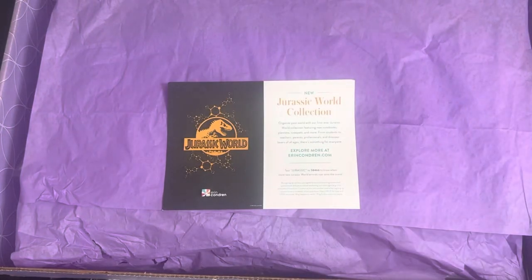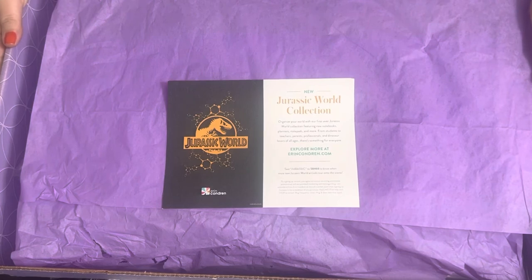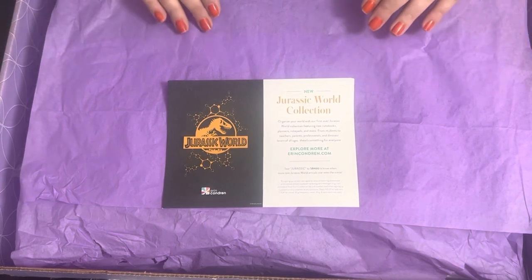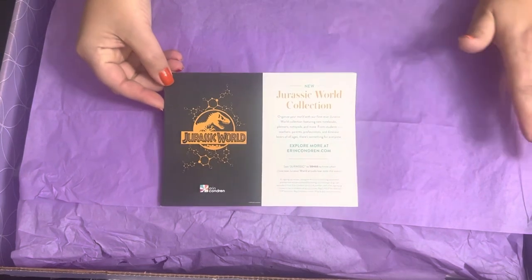Hey everyone, it's Shannon with Playing with Shannon, and I am so fortunate to show off this amazing curated box from Tori and Sam at Erin Condren to introduce the Jurassic World collection. I cannot be more excited to dive in and see all this amazing dino fun. If you're curious about what's in the collection and when it's coming, go ahead and text Jurassic to 58466.